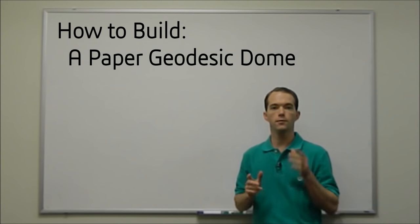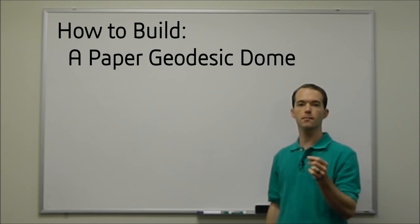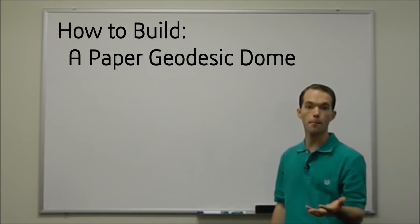Hi, I'm Mike Thompson. Today I'm going to show you how we're going to build a simple geodesic dome out of paper.